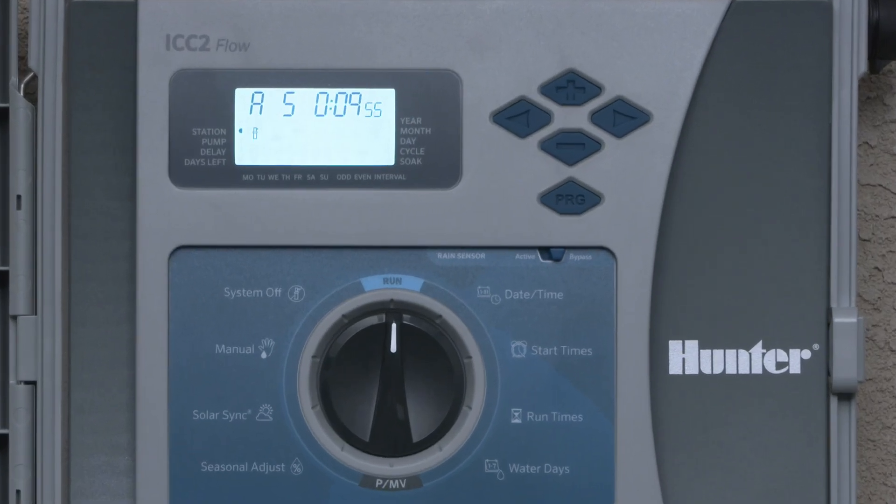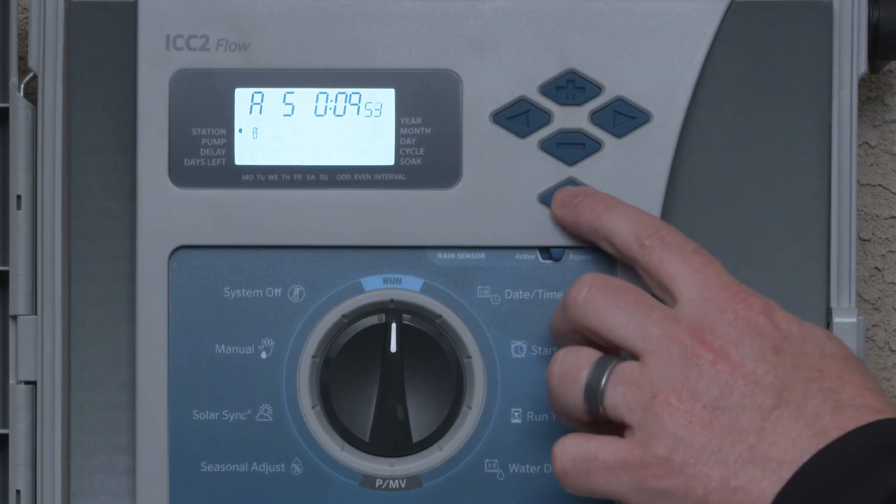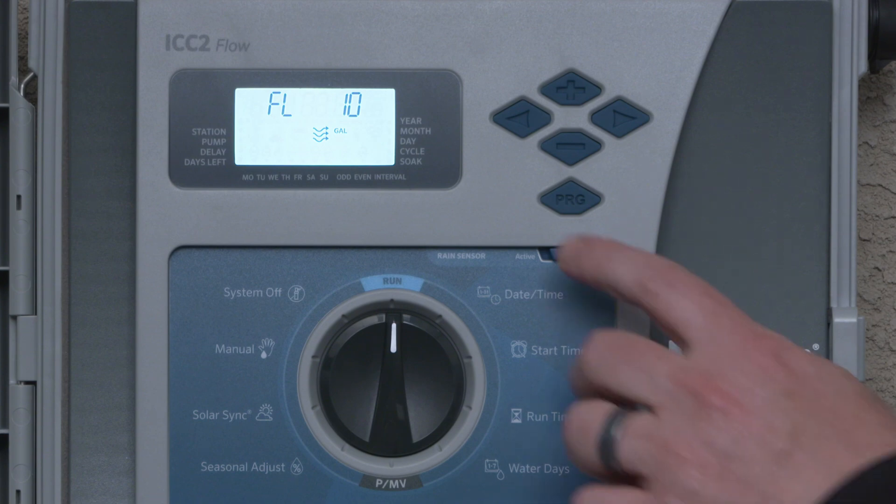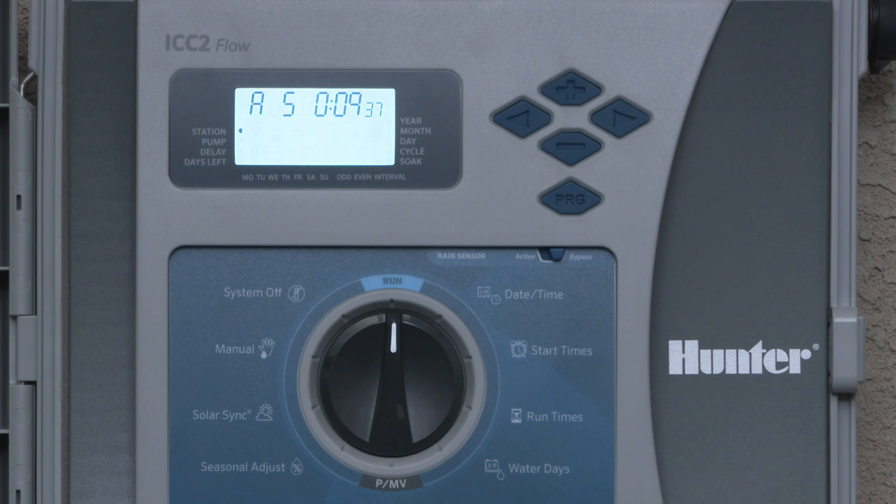To confirm the flow sensor is working properly, press the PRG button on the front panel during irrigation. The screen will show the current flow rate for any active stations. For instance, station 5 is reporting a flow rate of 10 gallons per minute (38 liters per minute). Press the PRG button when done to return to the run screen.